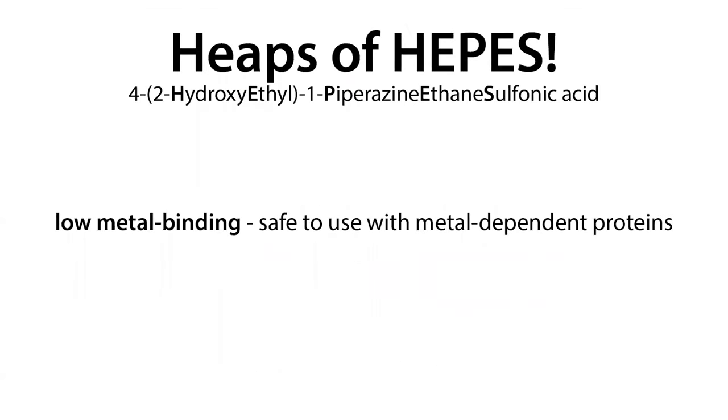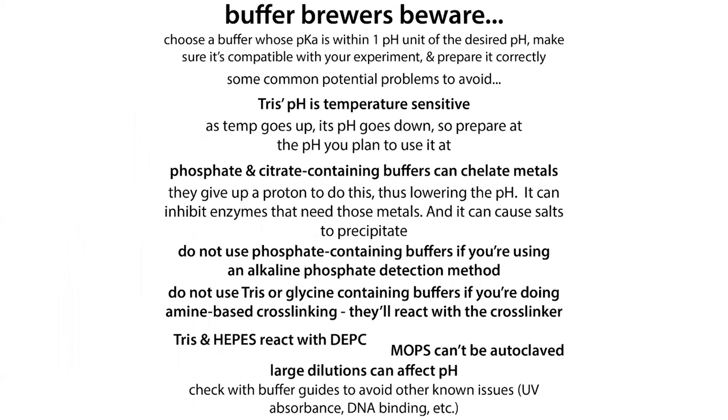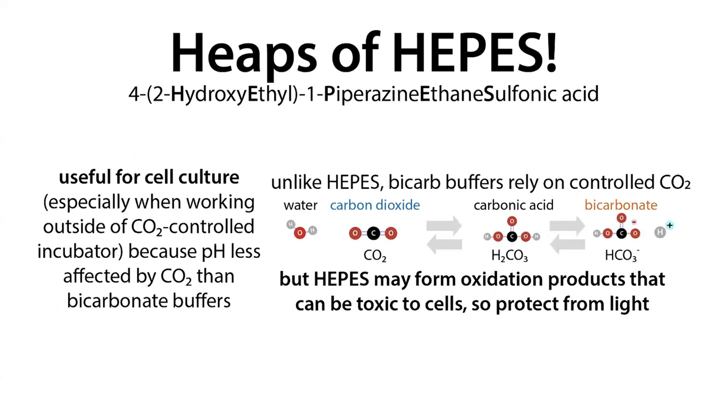One advantage of HEPES is its low metal binding, making it safe to use with metal-dependent proteins. Some buffers act as chelators — they bind and sequester metals — such as phosphate- and citrate-containing buffers. HEPES doesn't have that metal binding, which can be very useful when you need to be cautious about it.